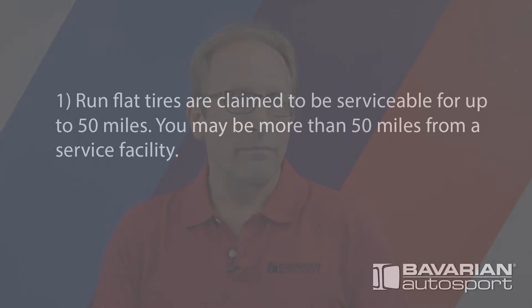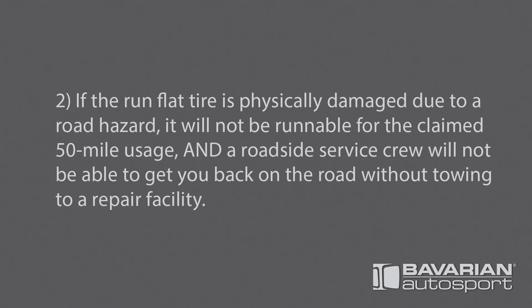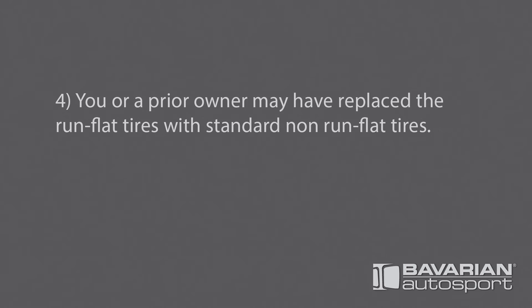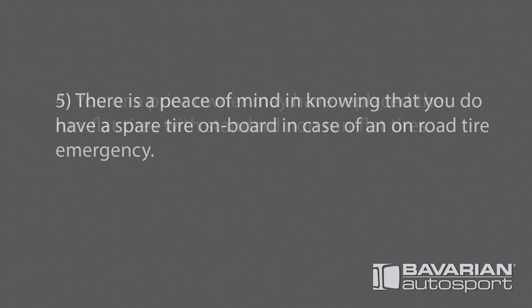Most BMWs and Minis produced from the mid-2000s on were delivered with run-flat tires and don't even have a spare tire on board. Now while a spare tire and run-flats may sound redundant, think about these points. Now with these points in mind...